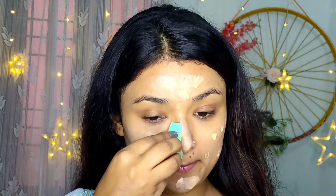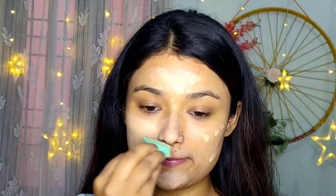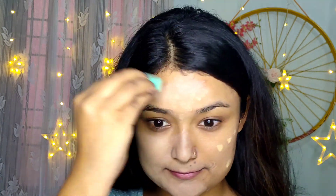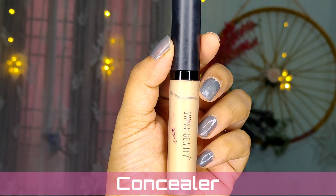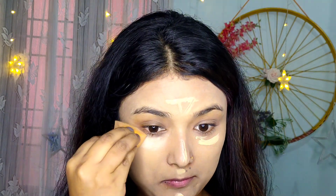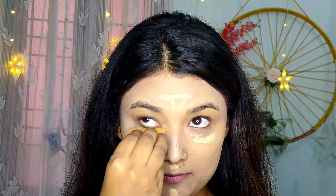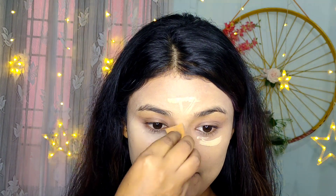I wanted to make it beginner friendly, so I'm using very little foundation and I'm not applying any color corrector or concealer before foundation. I'm just applying a liquid highlighter and a concealer after the foundation, then dabbing and blending it. You can achieve this look even if you don't know how to do makeup — it's very easy.